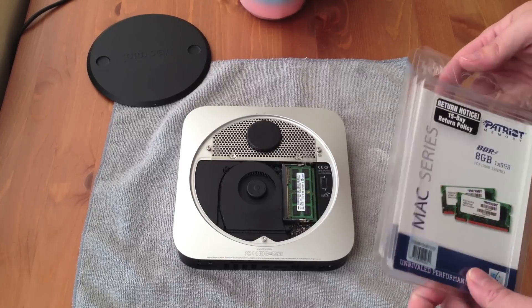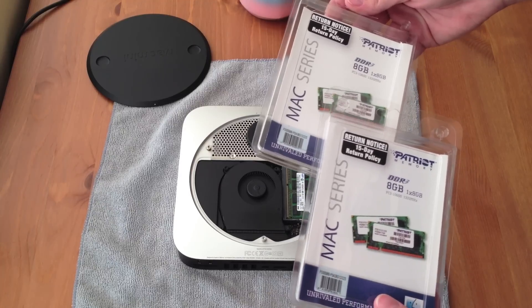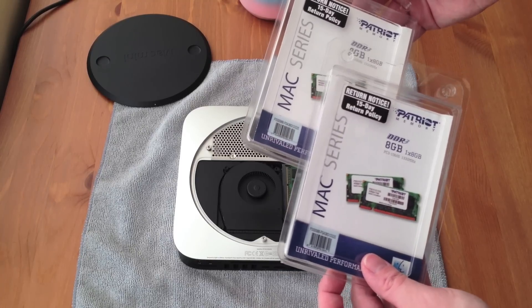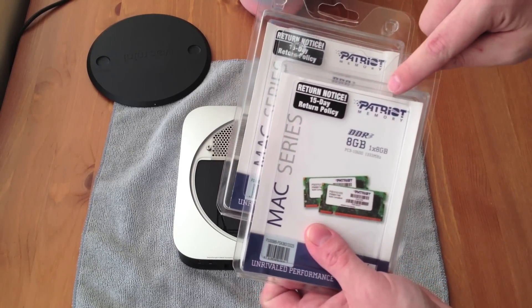I actually got these two RAM modules for $47 a piece — that includes tax — at Frys.com. I will be giving you guys a link to this exact series of RAM. Again, it's from Patriot Memory.